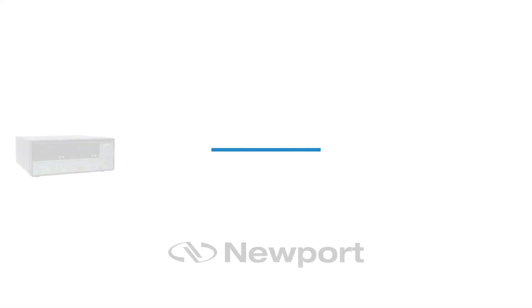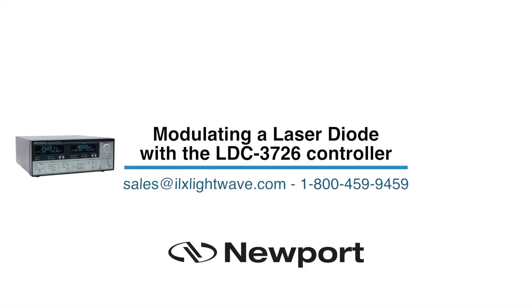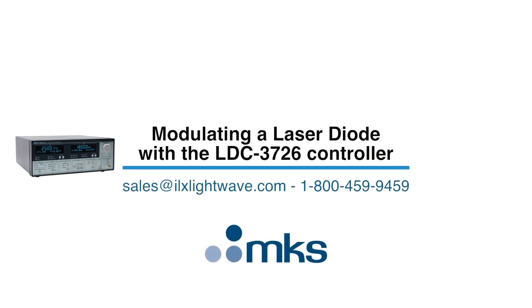If you have any questions or would like to learn more about our products, please call us at 1-800-459-9459, or email us at sales@ILXLightWave.com.